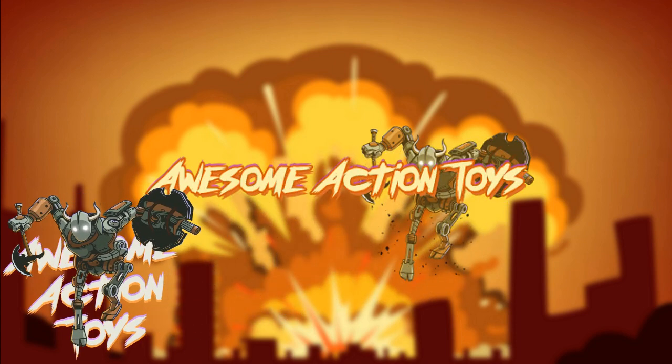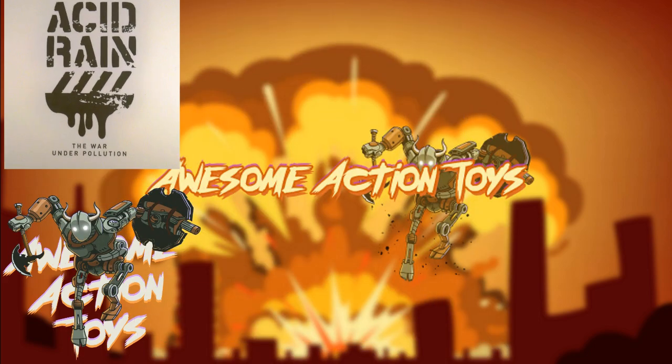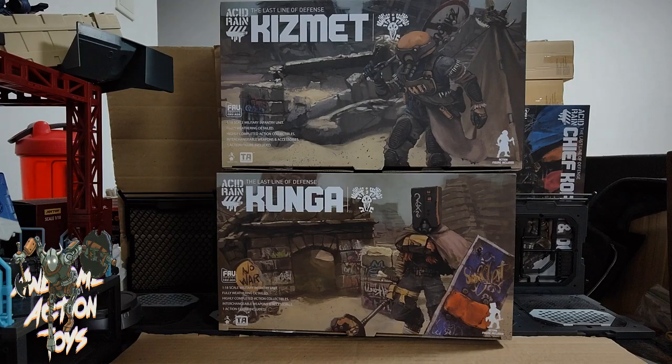Welcome back awesome action toy fans and subscrubs. Today we're looking at Acid Rain World - specifically Kismet and Kunga, who are Soil Ghosts. These are quite big boxes for single figures, but they do have lots of things inside, including dio pieces, which is the main selling point.